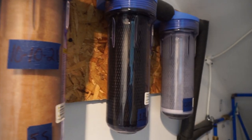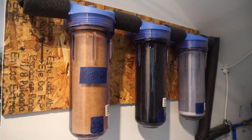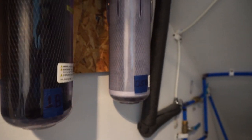Let's talk about the filters. So it's a three-part system. It's a sediment filter, which is five microns, and then there is a granule carbon filter, which is one micron, and then it goes down to a block carbon filter, which is a half a micron.